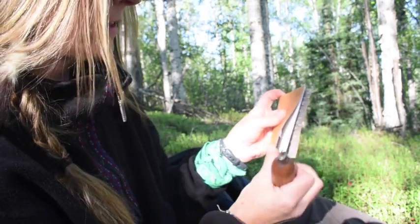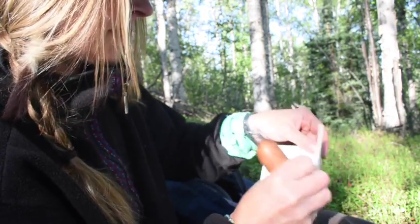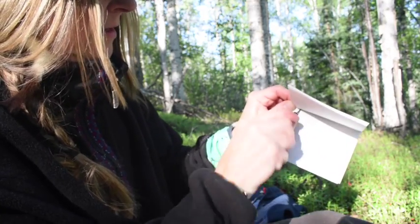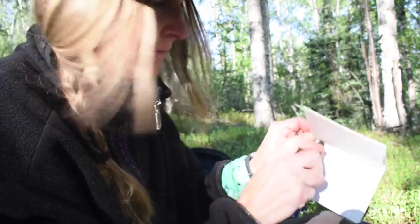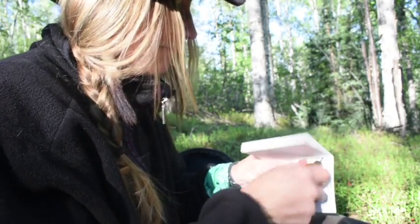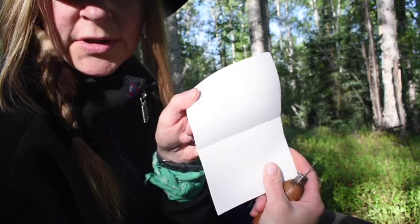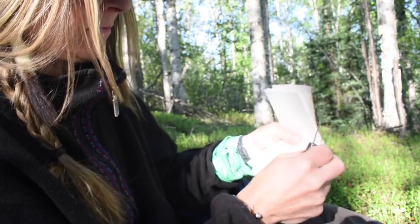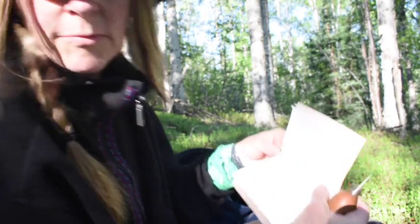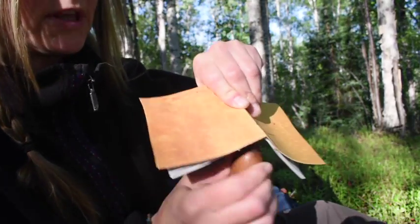Now I've got my paper lined up. I've got it cut out for my book. Now I want to make two punch holes, and I use a really sharp little awl to get it started. So I've got two little punch holes there. I'm going to match it up and punch through my birch bark — it goes through pretty easy.